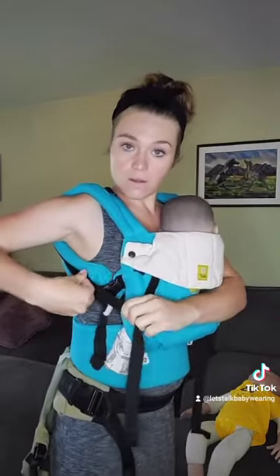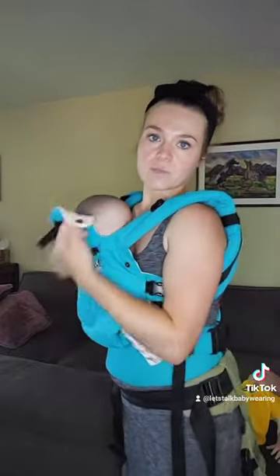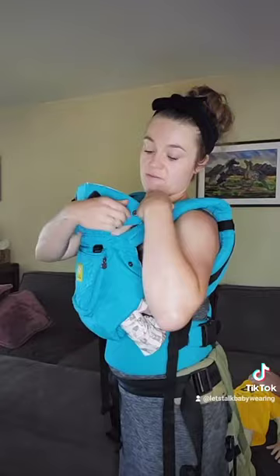I've got this all kinds of messed up because I haven't used it in a long time. But you're going to want your baby's head still out. You can have this up if you'd like — sometimes when you're putting on your toddler, it can be good to have that extra head support.